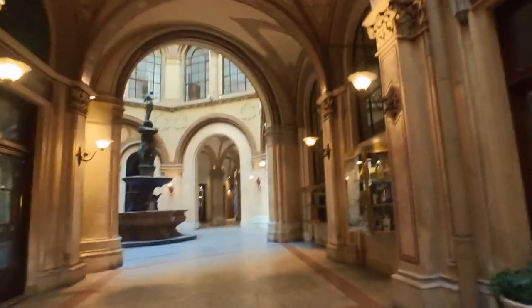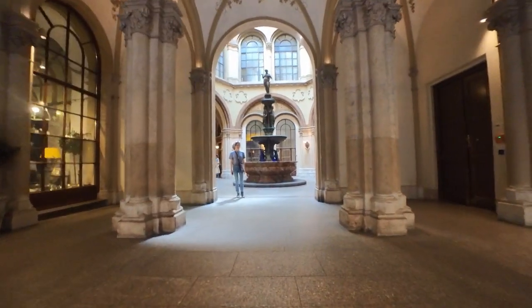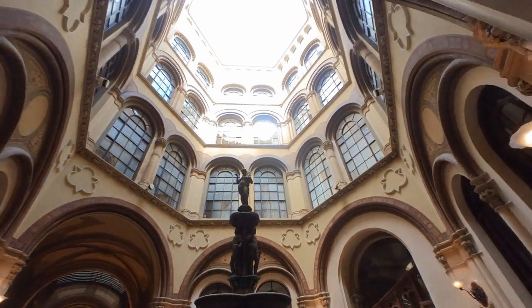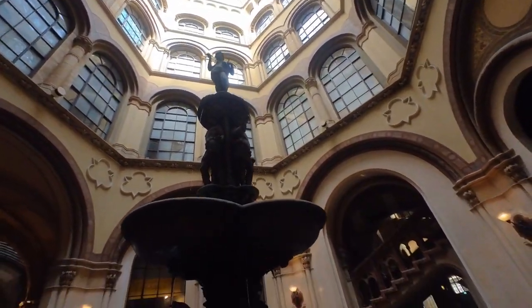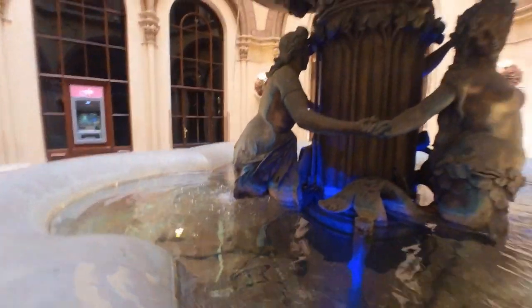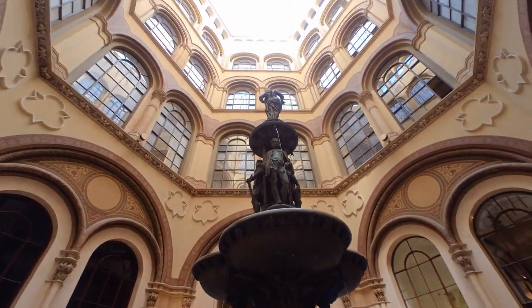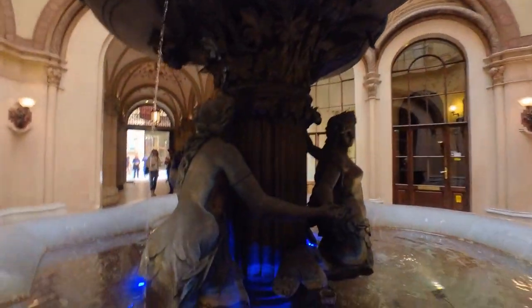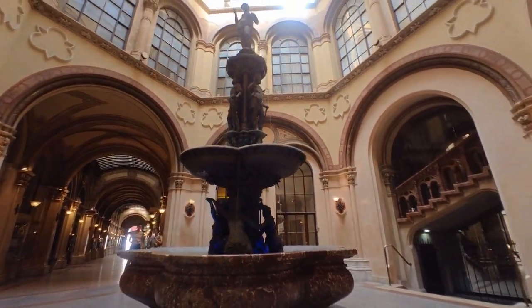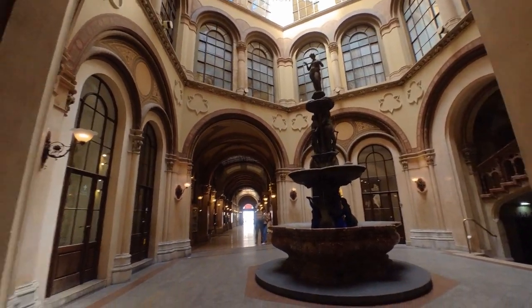And here we have the Donau Nixenbrunnen, which roughly translates to Danube mermaid fountain or so. It's about 6 meters high and the basin consists of hardened marble. The architect was Heinrich von Fierstel, who designed the whole house.